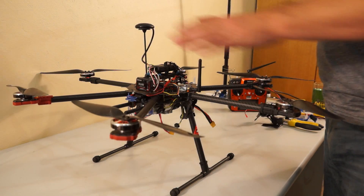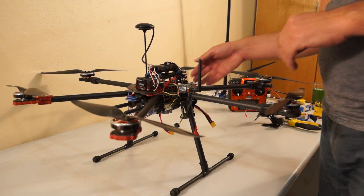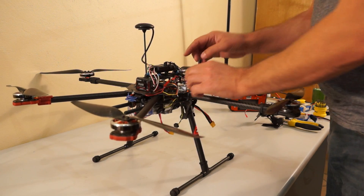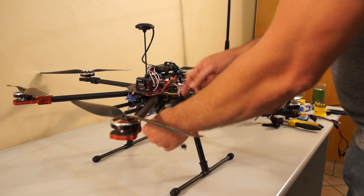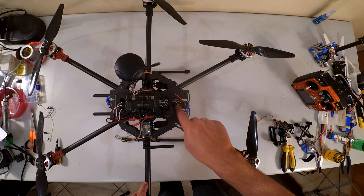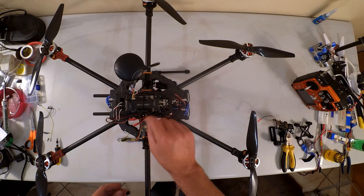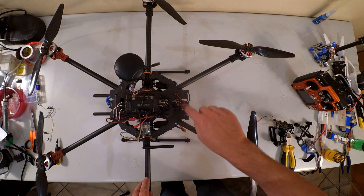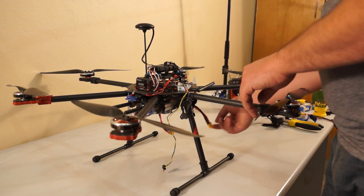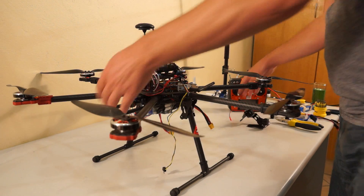I have my hexacopter set up here. I've already removed the old two-axis gimbal. This is a four-cell system — it was originally a three-cell system but I upgraded. There's an FPV transmitter attached here, and this is set up for a Xiaomi Yi camera. I'm using 12-volt to power the FPV transmitter, and the spare line is now for the new gimbal via a 12-volt UBEC installed there.